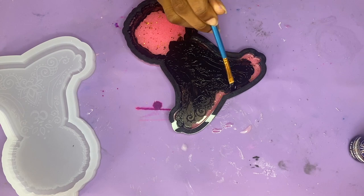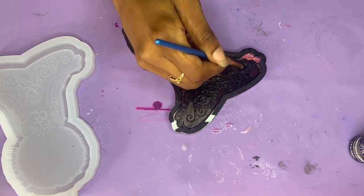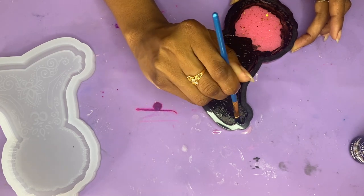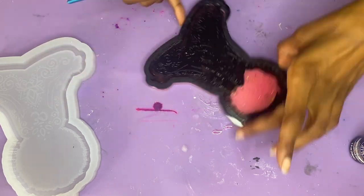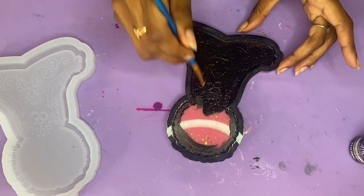Don't mind any excess that does get into the sides or on those smooth edges — they do wipe off super easily and I'll be showing you guys exactly how I do so in the very next step. You just want to continue on making sure that you have this filled in really, really well. And then of course you're just going to allow this some time to dry once you complete.